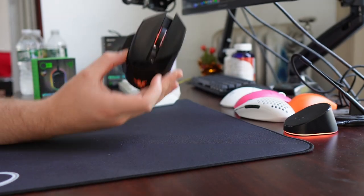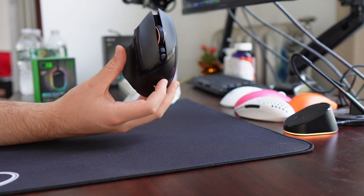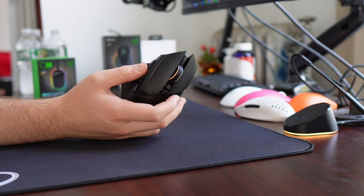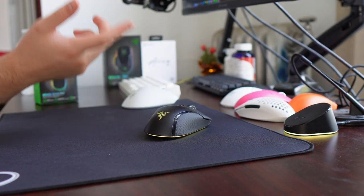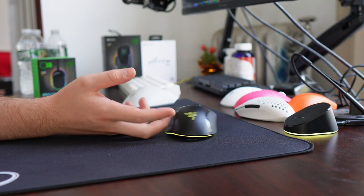What's good YouTube? It's Bordzee, and every so often there is a mouse release that just doesn't make a lot of sense to me, and that is what we are going to be covering in this video — the Razer Basilisk V3 Pro.